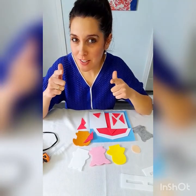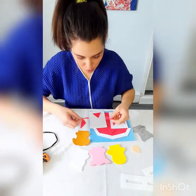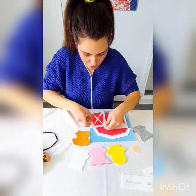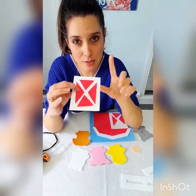I've got all of my felt pieces cut out and we are ready to start gluing. The first thing I'm going to glue is these triangles onto the barn doors. You should have four triangles on each barn door, so I'm going to glue those down nice and straight onto my barn doors first.